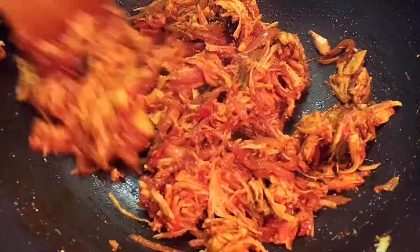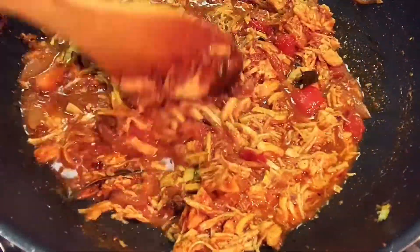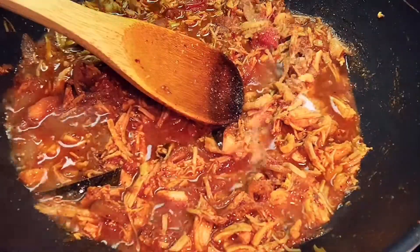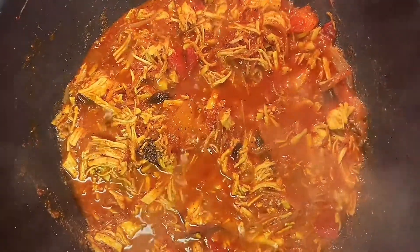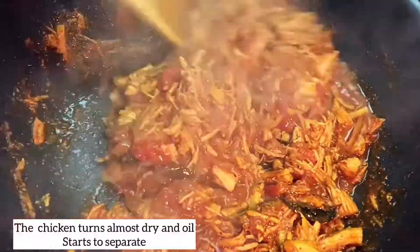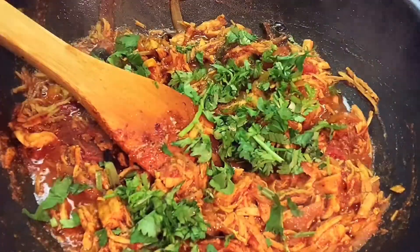You can use bone-in chicken as well. Add water and pressure cook. There is a lot of flavor in the stock, so if you add a lot of flavor it enhances the dish. Add a little bit of salt and add the chicken stock. Cook on medium flame.